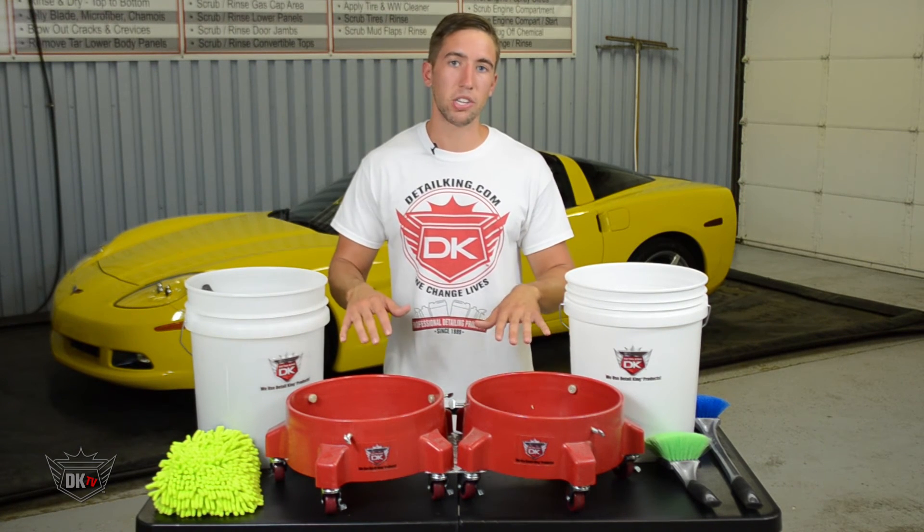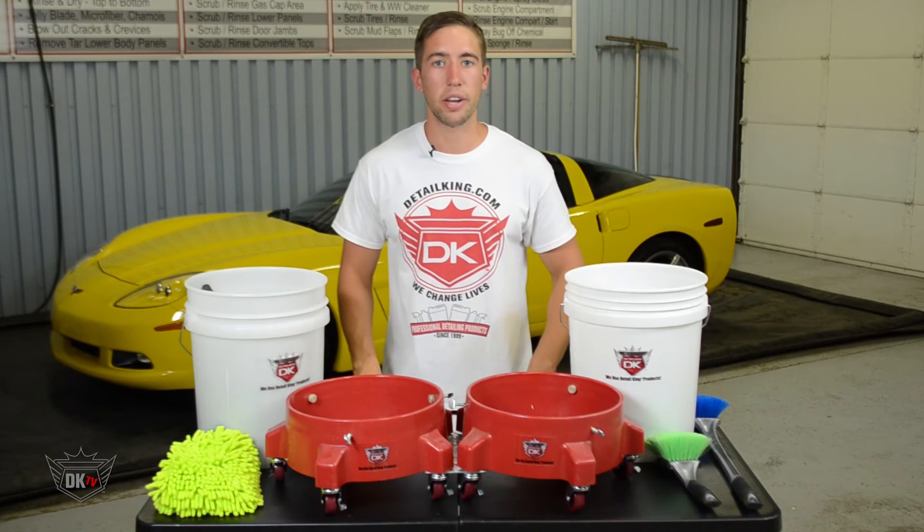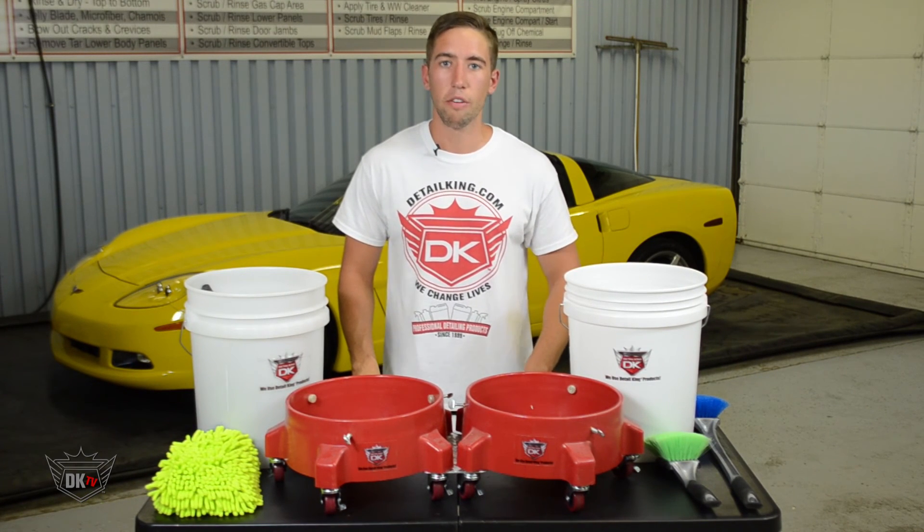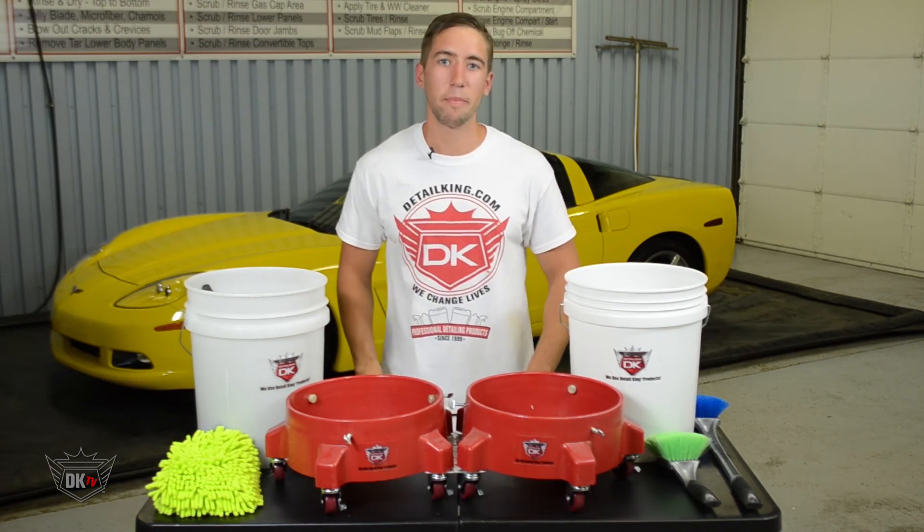For more information about this system, visit us right here at DetailKing.com and be sure to subscribe to our YouTube channel for more product and how-to videos. I'll see you guys next time.